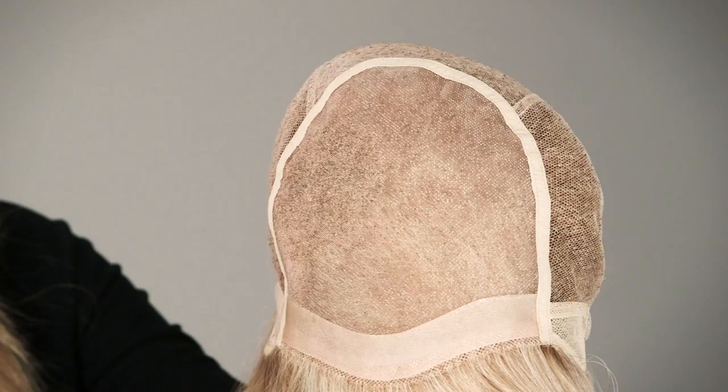This has been washed and styled but no cutting has been done for this video. The bangs are four and a half inches, the crown is 12 inches and the nape is 12 inches.